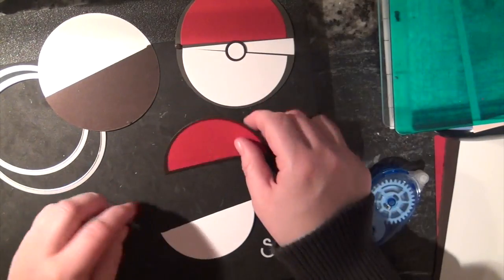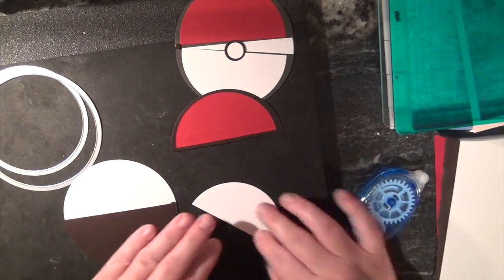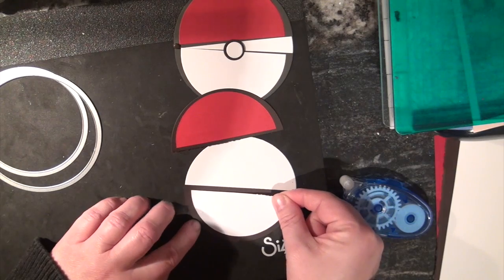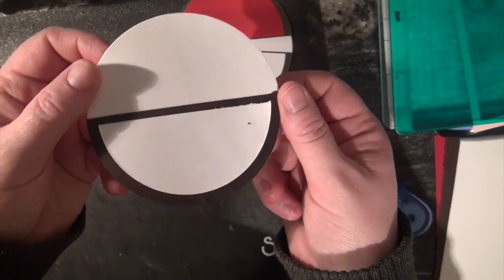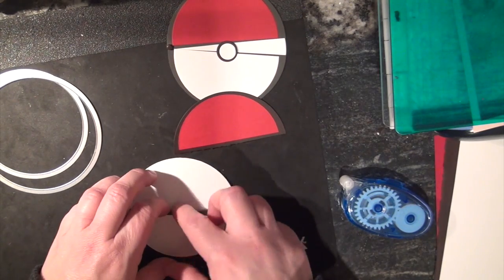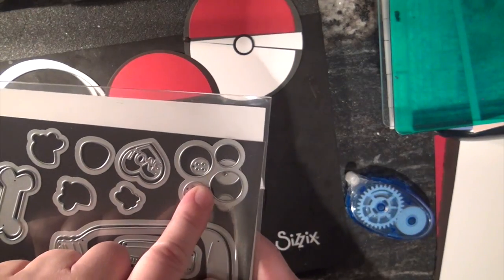We're not going to stick that on yet because we're going to stick a brad in the corner so it can pivot. Our half white one onto the black — same thing, same deal. Stick it on, are you happy with it? I hope so. Now with our little circle I like to put it so that it's on the base — it's not going to move but it's going to have the effect that we want.